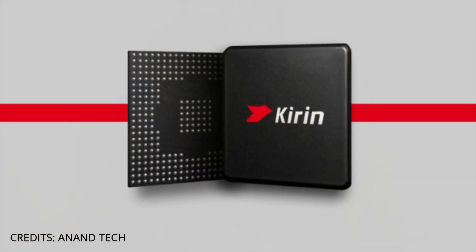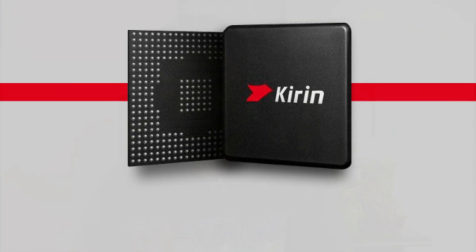The processor is the Kirin 659. This processor is very familiar with Honor devices. The GPU is the Mali-T830 MP2.